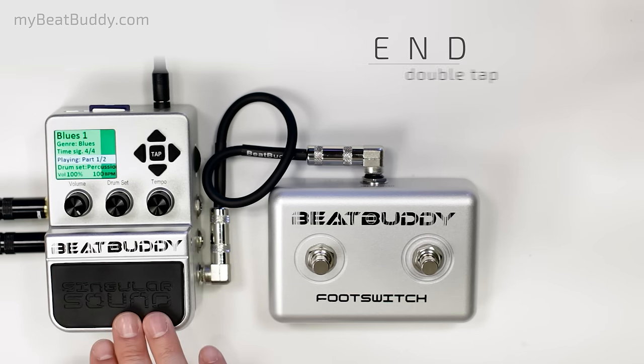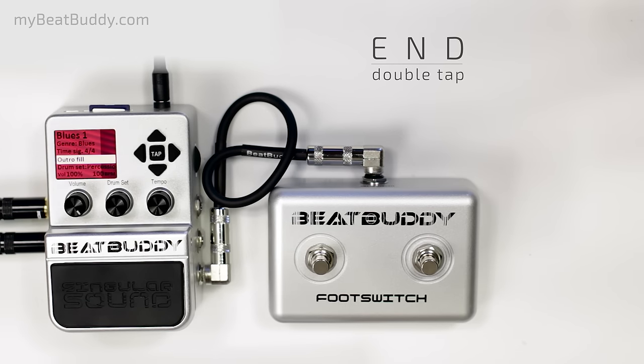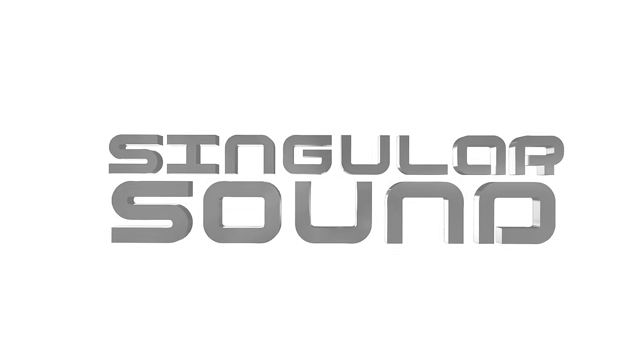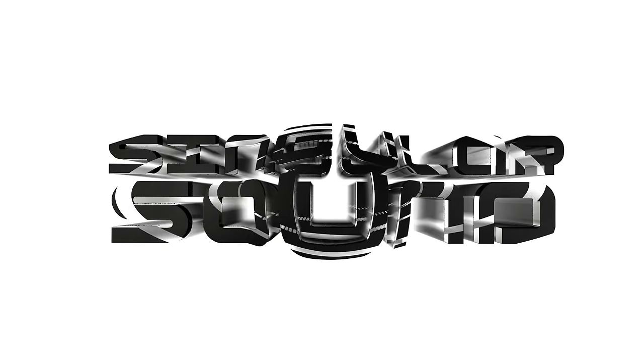just double tap to end with an outro fill.